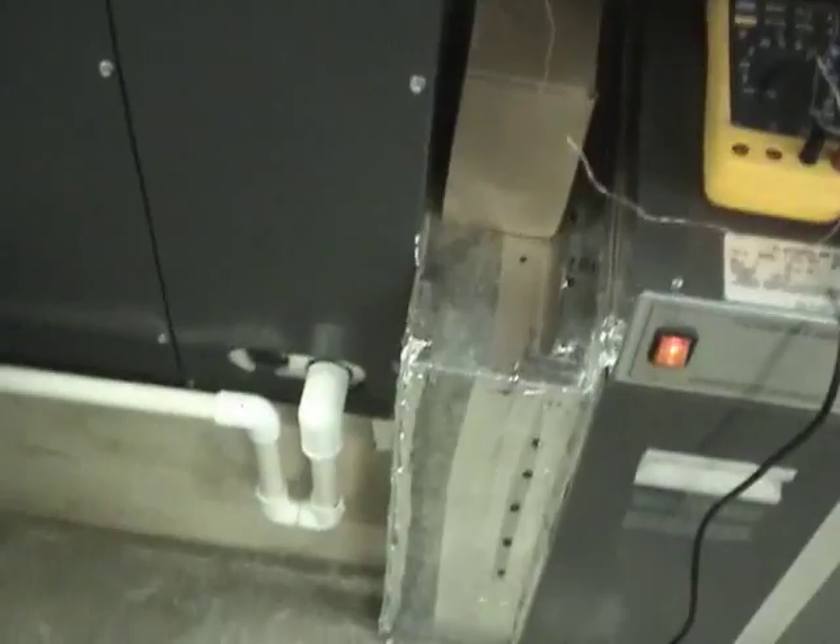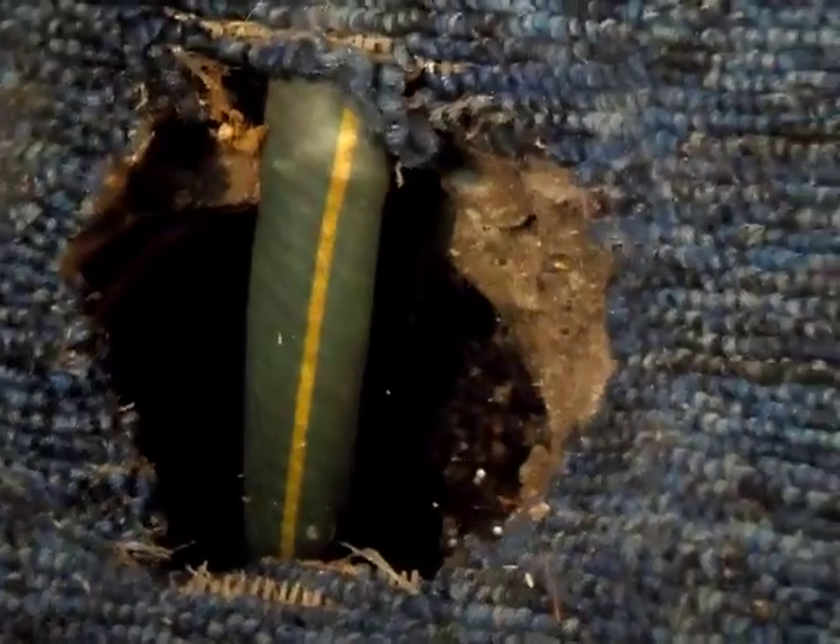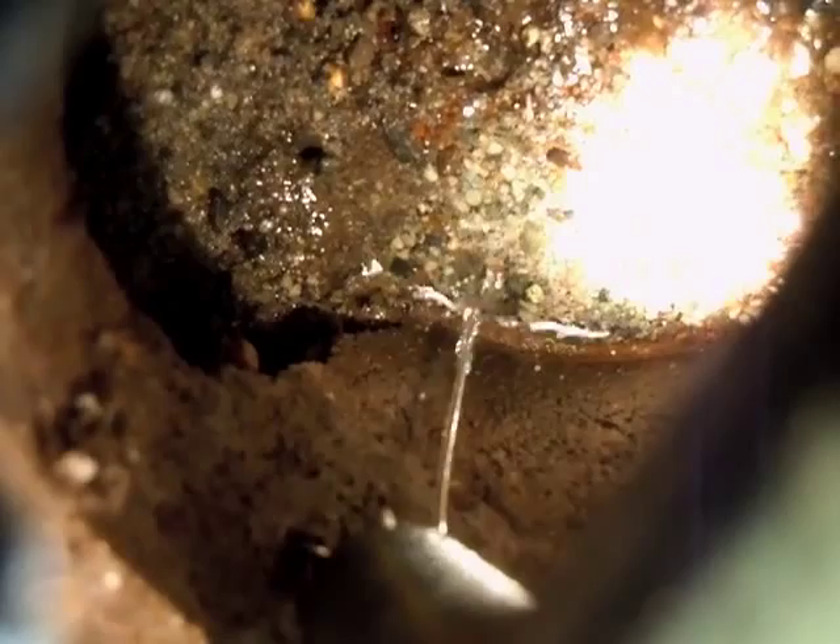Temporarily close up that hole. Let's go have a look at how much condensate this is producing. Here's the condensate drain — it basically empties into this drain tile here. Let's see how much water we're getting out. Quite a bit — it's basically pouring out. The stream isn't breaking up until it reaches the bottom.